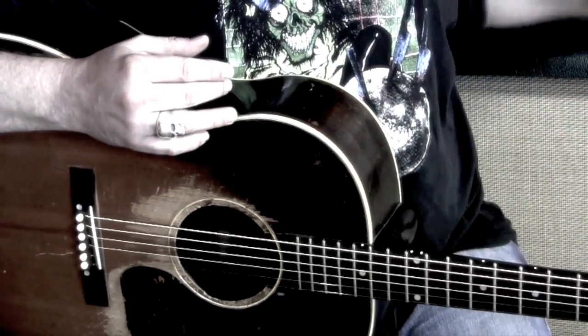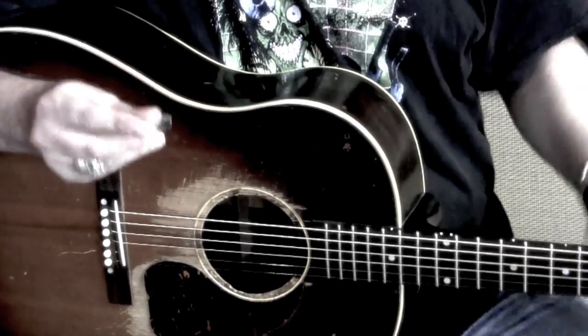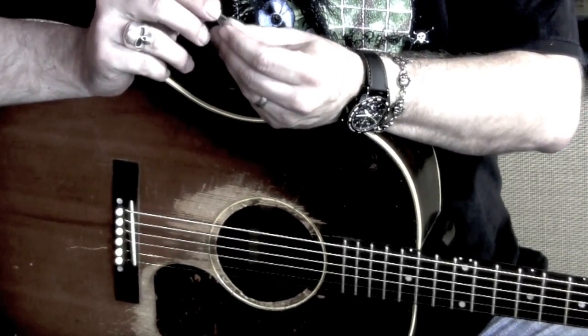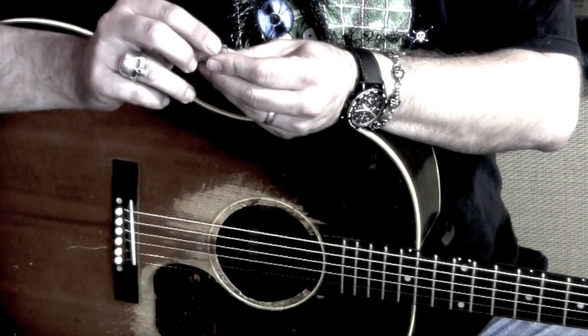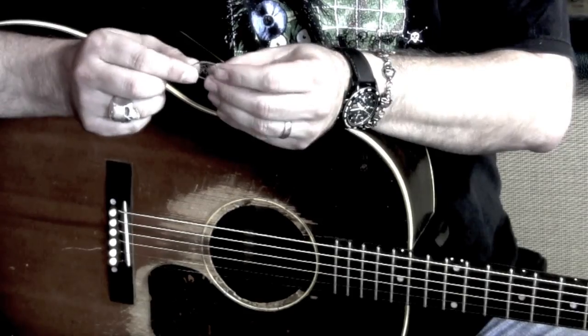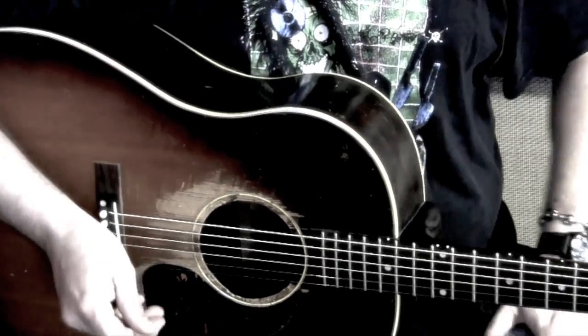This one has what I would call standard edges. They are actually a little bit beveled. Maybe I have no idea what I'm talking about — I should just shut up and play. I'll do that. Here we go.